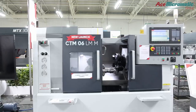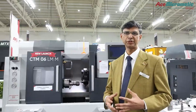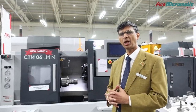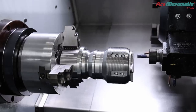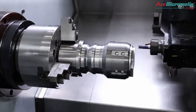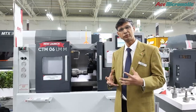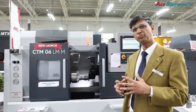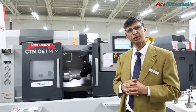Now we are at the machine called the Compact Turn Mill. As the name indicates, the turn mill can do both turning and milling operations in the same machine. It is very compact, and the machine construction features an integral spindle with a maximum speed of 6000 RPM. This gives very high productivity and is mainly meant for aerospace and medical parts manufacturing.